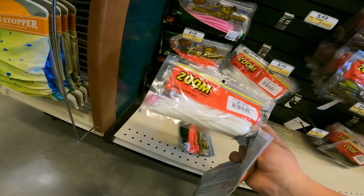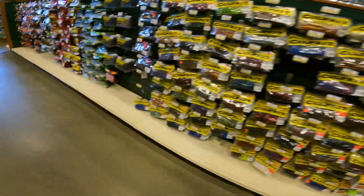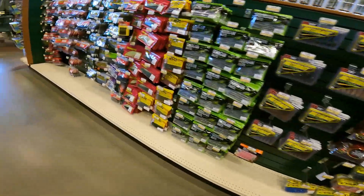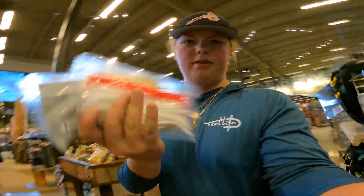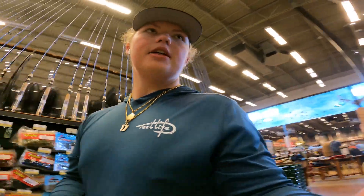I don't know if we're going to do white trickling or not, but we're going to take these for now. I want to do green too. I don't want to just do trickling, if you know what I mean. There are some white ones that look pretty good, but I'm not sure yet. I want to do something a little bit different, not just traditional trickling.